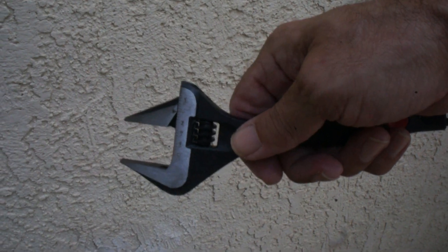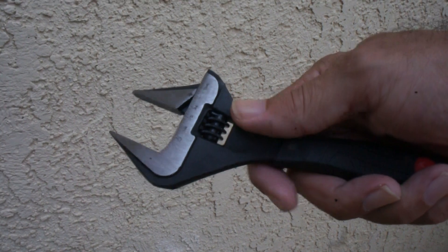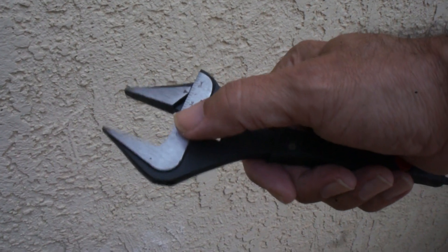Hello friends. This is an Amazon brand pipe wrench. It's got measurement lines here.